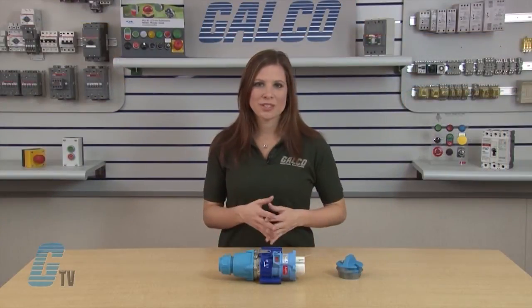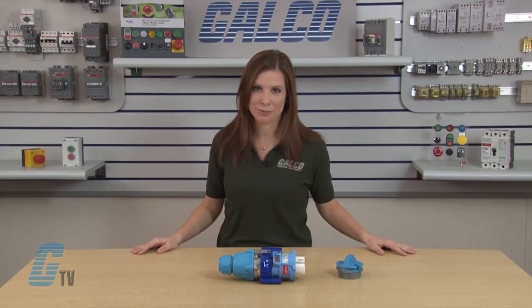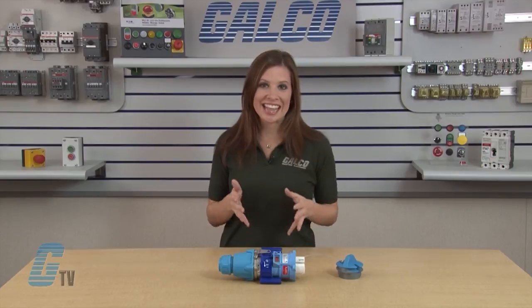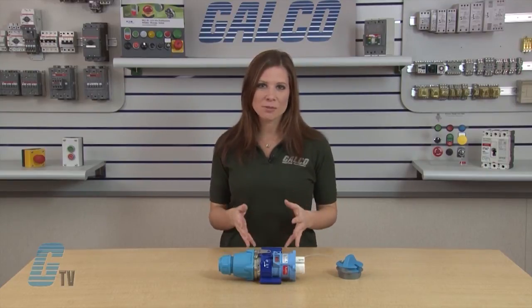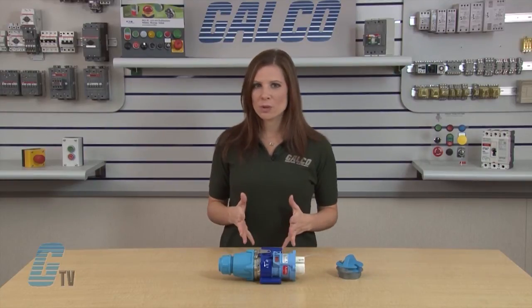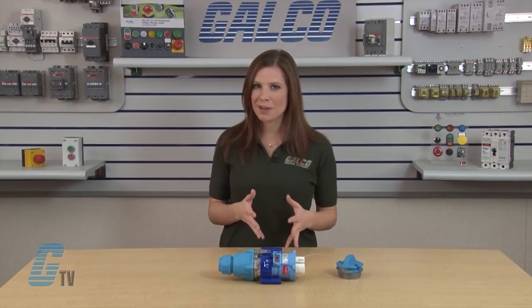Load breaking includes arc extinguishing technology. When the contacts are mated, the operating spring remains almost fully charged and maintains proper contact pressure. When the device is shut off, the plug and the spring energy in the operating mechanisms are simultaneously released. The spring energy instantly drives the contacts apart, moving the rotating contact along an arc chute, which quickly dissipates the arc.